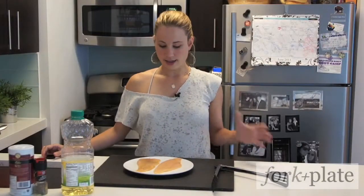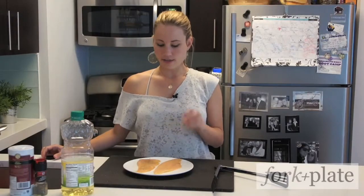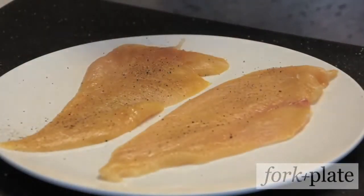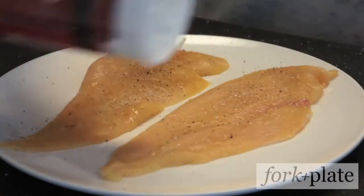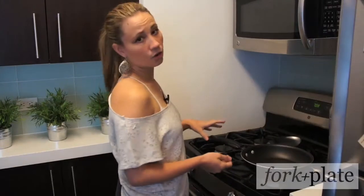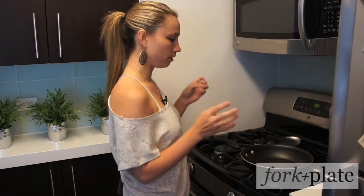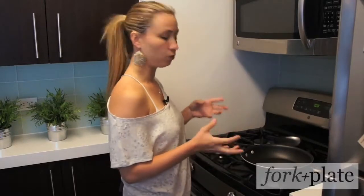Today we're using chicken and what you want to do is pat your meat dry, which I've already done here, and then you're going to season both sides. You want to choose a sauté pan that is the perfect size — you don't want something too small or too big, otherwise your food won't cook properly.